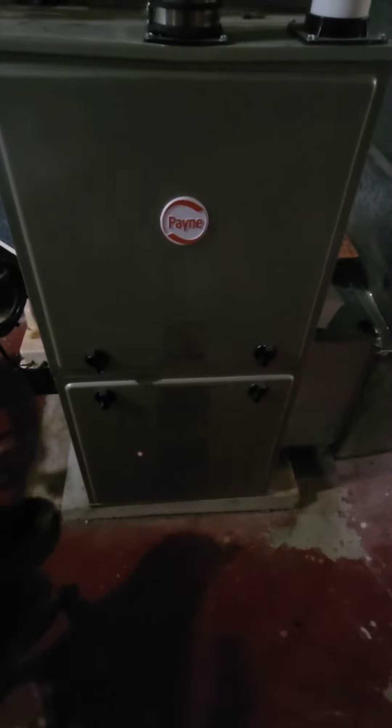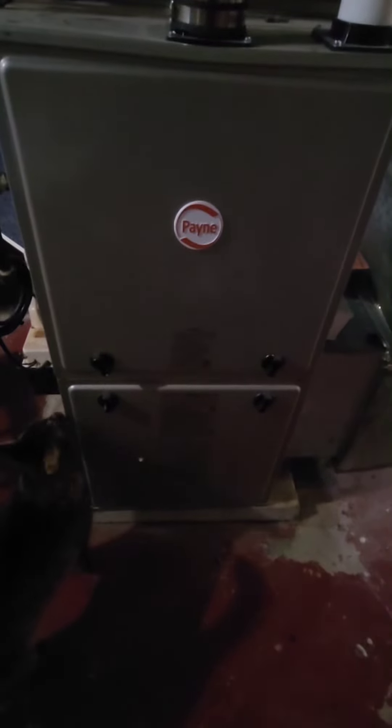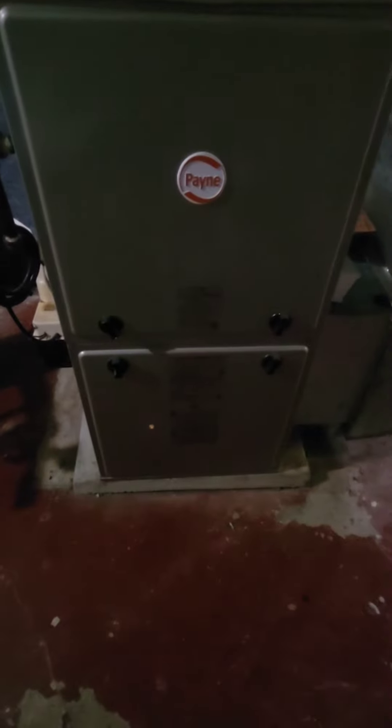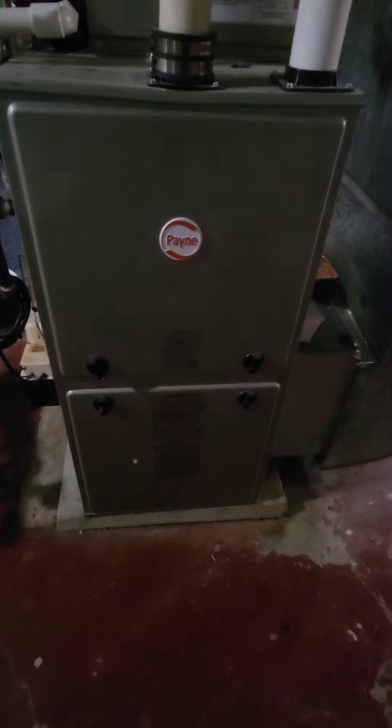I've had a lot of instances with my old furnace where it would turn on and turn off constantly. It's because these furnaces are made with a bunch of sensors, and if the sensors are dirty they won't read right and it'll just keep cycling on and off — super annoying. Just some tips and tricks to keep your furnace going strong all winter long. Thanks guys!